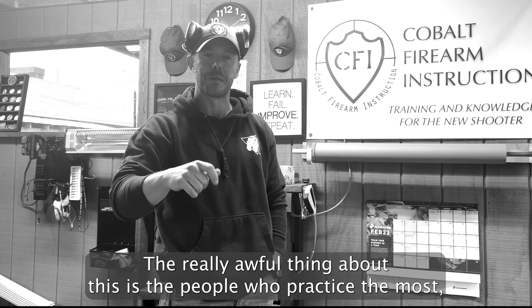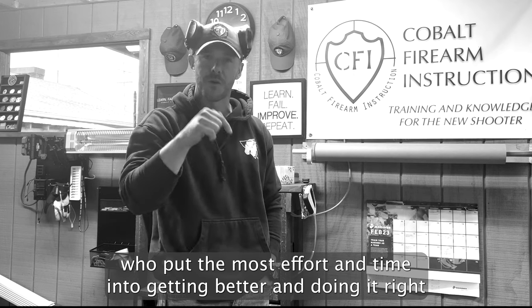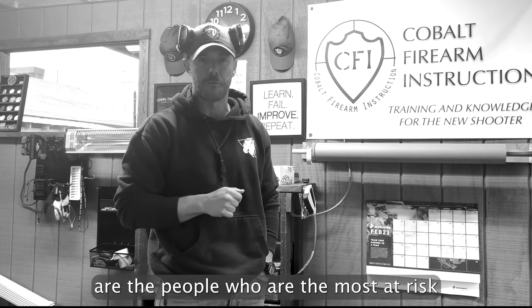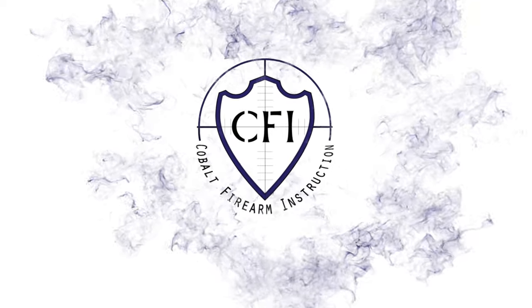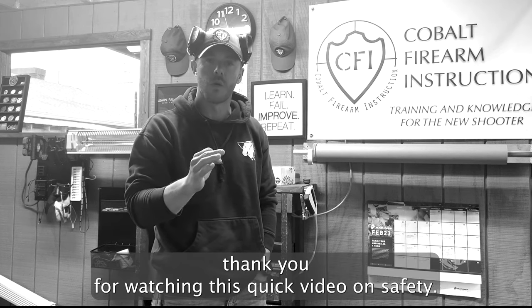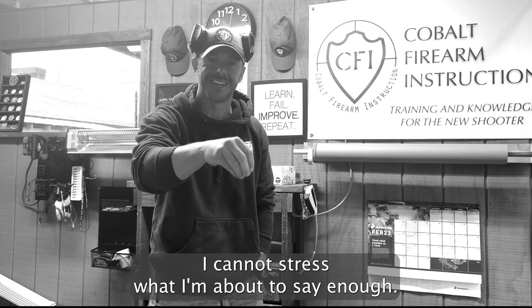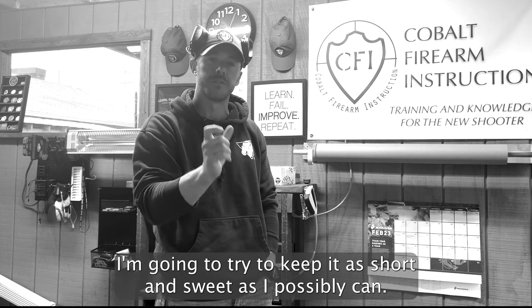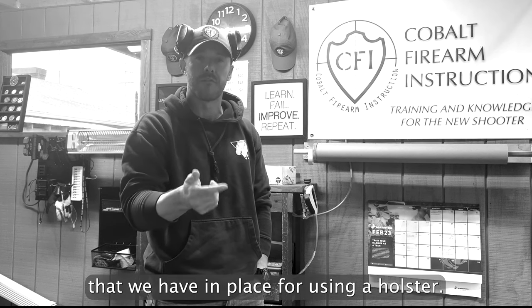The really awful thing about this is that the people who practice the most, who put the most effort and time into getting better and doing it right, are the people who are most at risk for these safety concerns. Thank you for watching this quick video on safety when it comes to holsters. I cannot stress what I'm about to say enough. We all need to take a long hard look at the safety practices we have in place for using a holster.